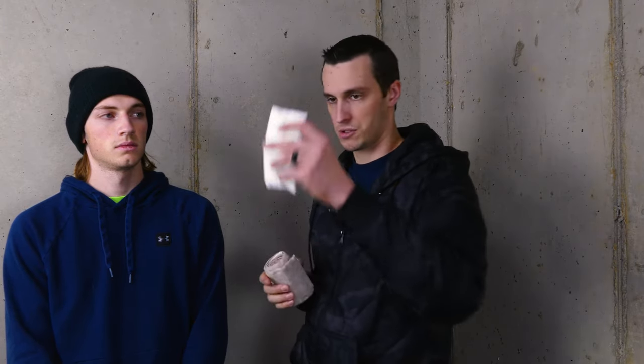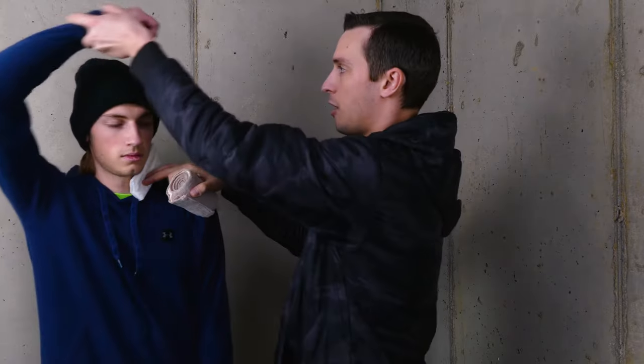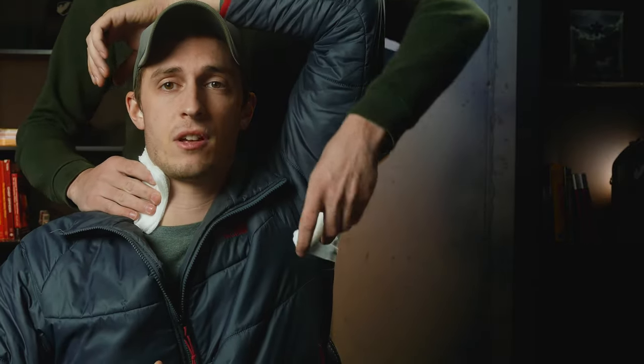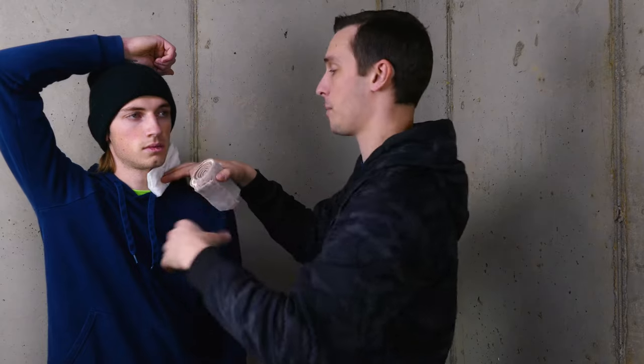Let's say we've wound packed and we've got our QuikClot in place — we'll use this to simulate that. Now, I'm going to have him take the other arm and put it over his head. He may be laying on the ground and I can move the arm up over his head, or I may need a secondary person to help hold it there. If he can stand up, he should be able to hold that arm up over his head by himself.